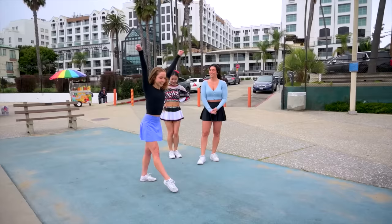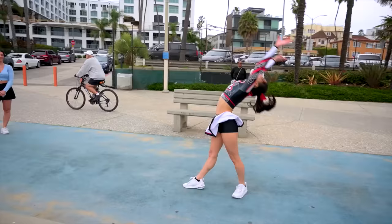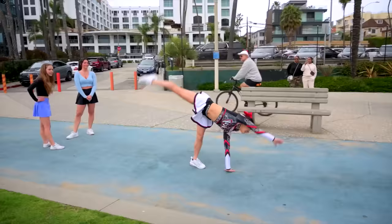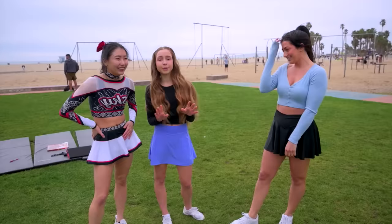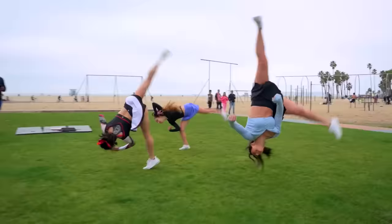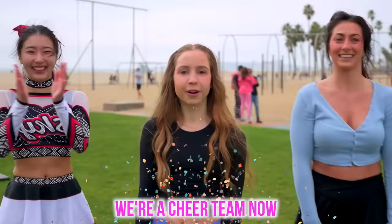It's time for tumbling, starting with a level one pass. Perfect! Beautiful, it's so pretty! And remember, cheerleaders — time for something Carter: an aerial, no hands. I'm going to make a running start. Oh my gosh! We all have to time it because in cheer you have to do everything in sync — all three of us together! I think we timed that! Good job! We're a cheer team now.